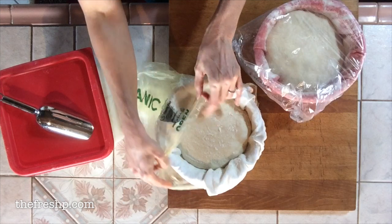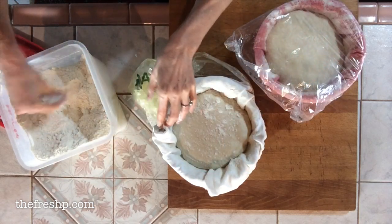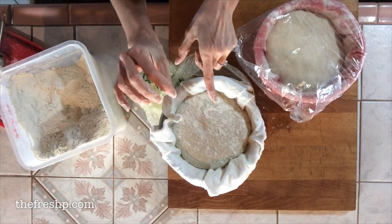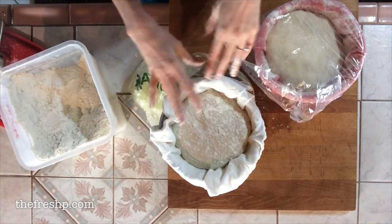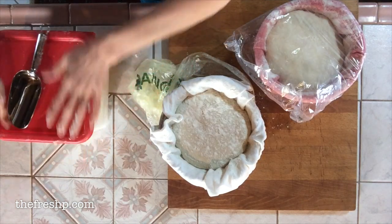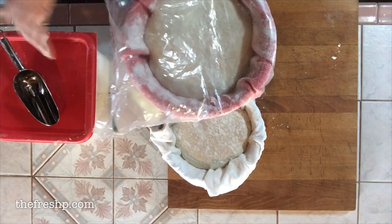I'll just check the proof on these — put a little flour on top so your finger doesn't stick when you poke it. I'm looking for it to spring up about halfway, and it looks absolutely perfect, so I'm going to go ahead and bake one of these loaves because my Dutch oven is nice and hot. The other one — I don't want it to over-proof while it waits the hour for the next bake — so I'm going to put it in the refrigerator to retard it at the stage it's at right now.